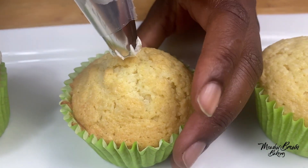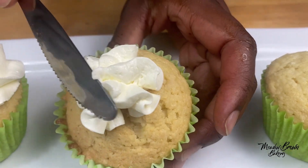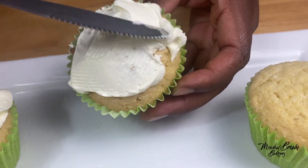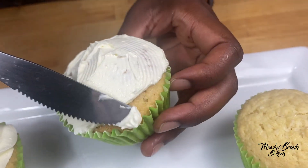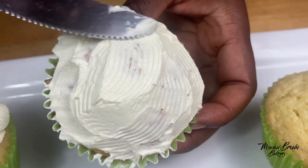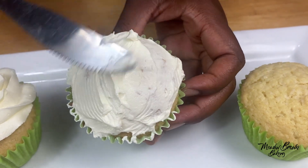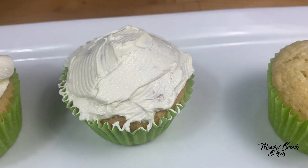For this one I'm going to pipe it first and then spread it with a knife. I piped it because I already had frosting in the piping bag, but if you don't have a piping bag you can just spread it from your bowl — it doesn't matter.